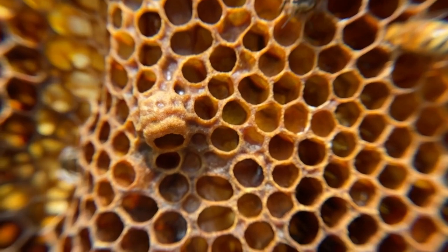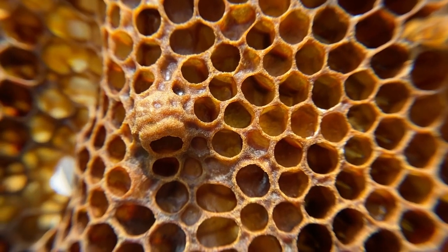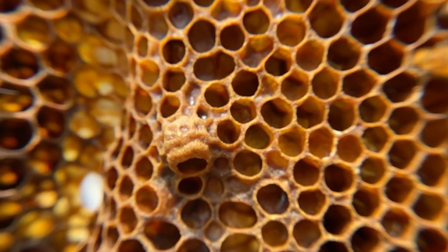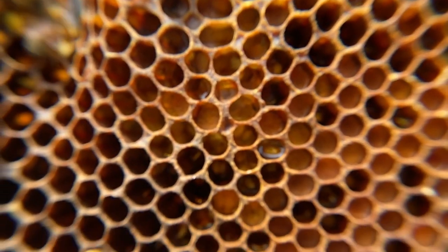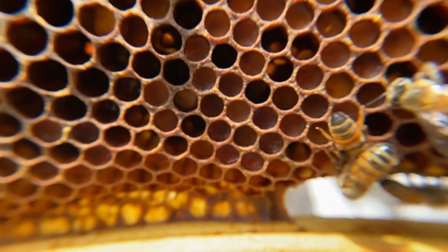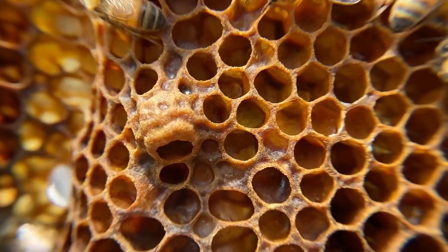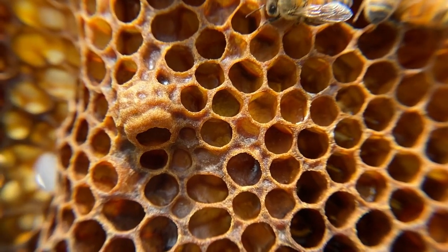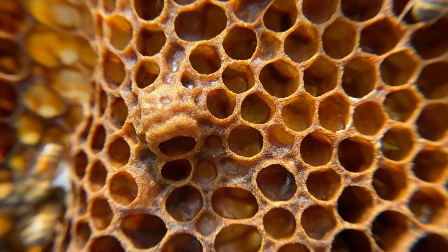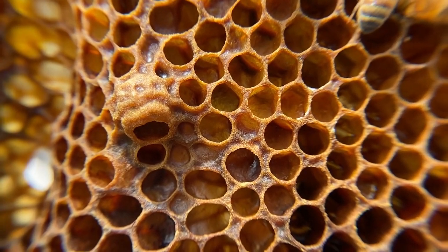Here you'll see a queen cup. This is a little less common because it's in the middle of the frame. If it were towards the bottom of the frame, it would be a swarm cell or swarm cup. But because it's in the middle of the frame, it's generally for supersedure — which is the bees replacing the queen, due to maybe she's getting a little too old or just isn't laying as well anymore.